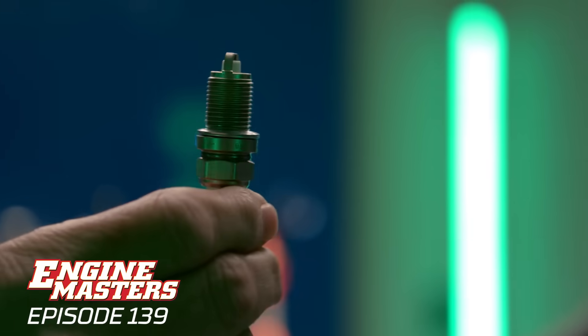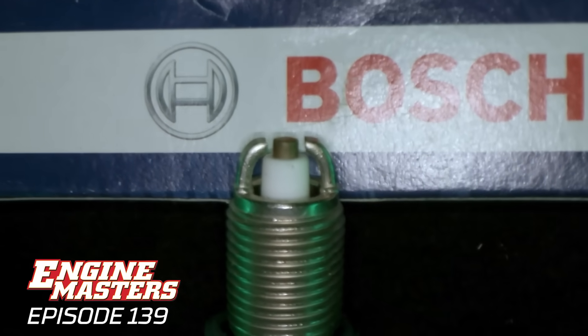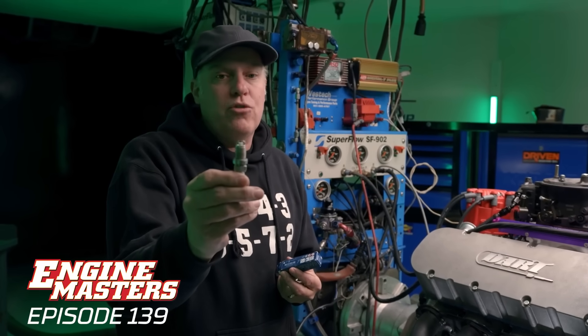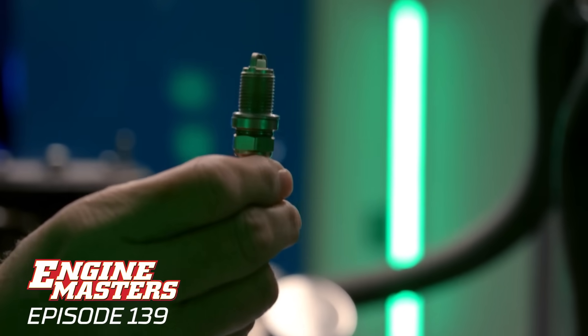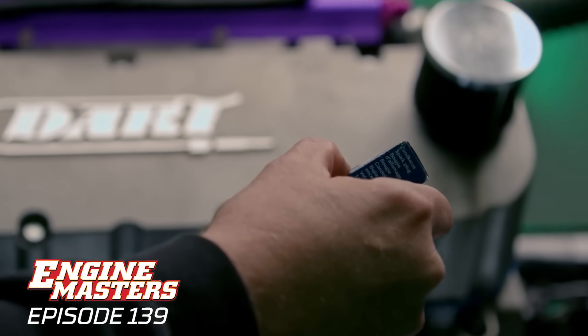The first of our unconventional plugs has two ground straps on it. In our opinion, the laws of physics say electricity jumps to the path of least resistance, so you're not getting two sparks — there's just one. The part number on these is FLR8LDCU plus 74049.